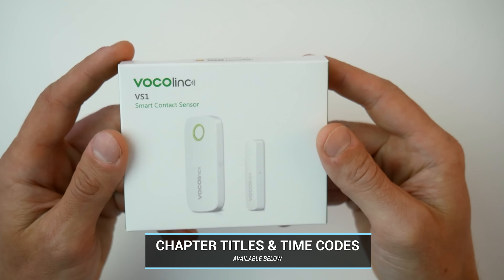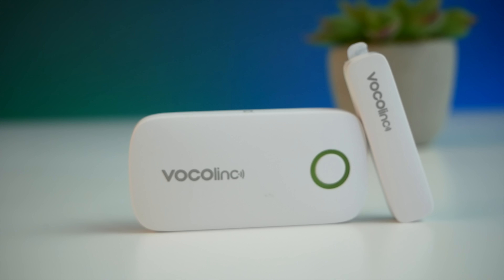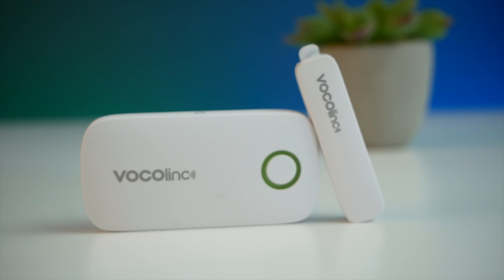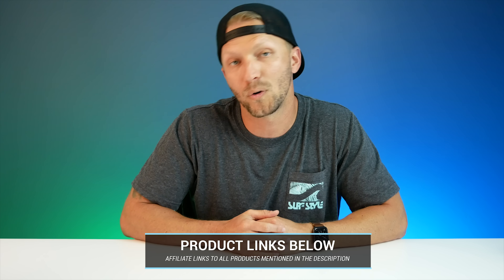You can currently buy this contact sensor for $22.99 on Amazon, and they also sell a double pack for $36.99 right now on Amazon. So that's not too bad — two contact sensors for under $40. I'll put affiliate links to this contact sensor down below if you decide you want to pick one up for yourself.